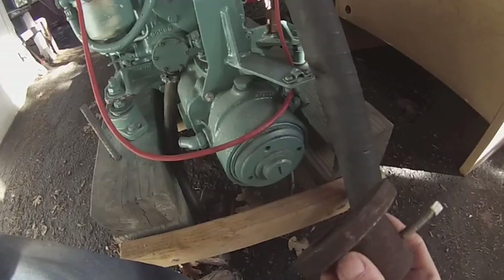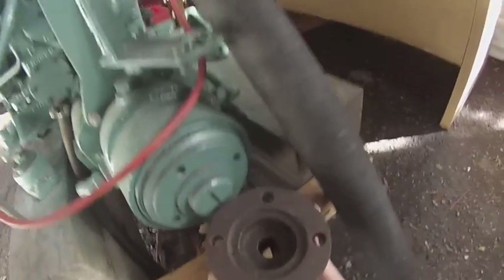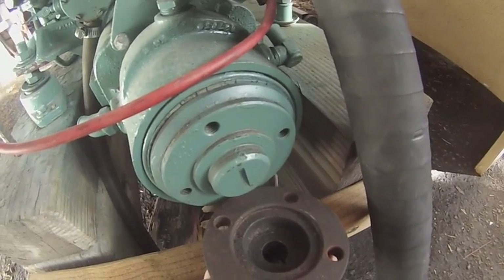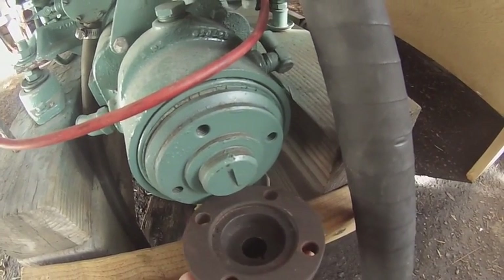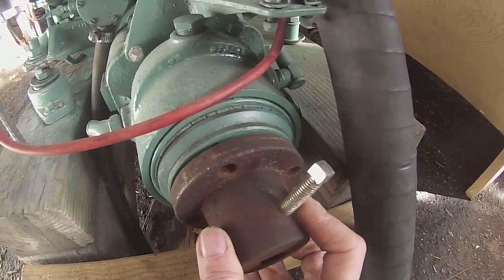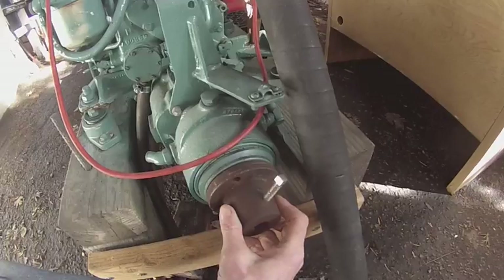Here's the coupler. I've really lucked out with this coupler — you'll see that the indentation in the coupler matches the extrusion from the transmission mount, and the holes line up exactly as well. This must have come off of a Volvo.